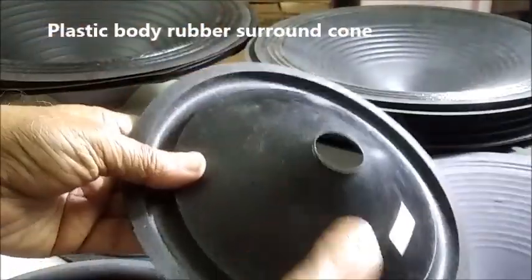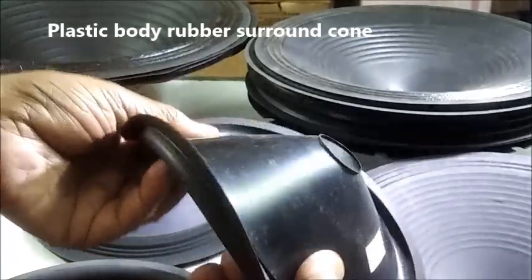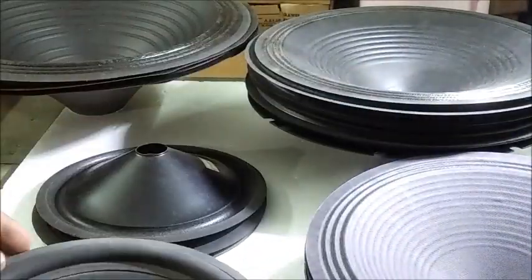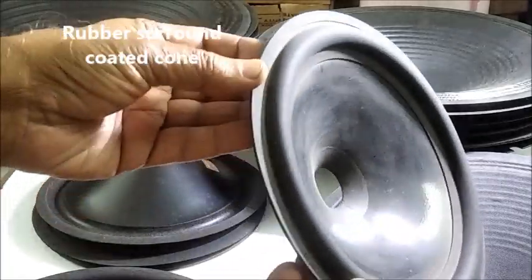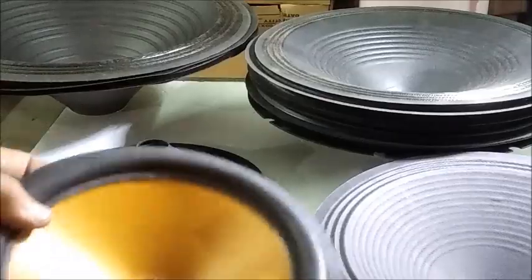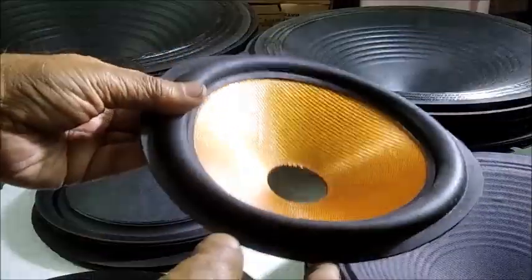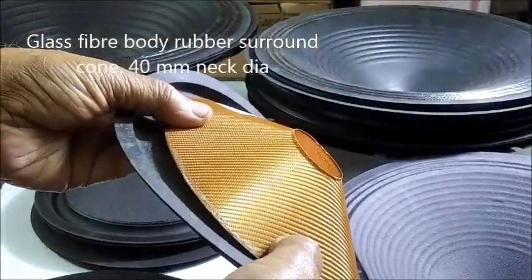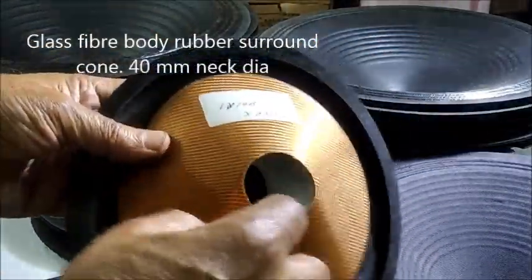This is a polystyrene body with rubber surround — it is very flexible — and a coated paper cone with rubber surround. This one is an imported glass fiber cone of 40-millimeter neck diameter and rubber surround.